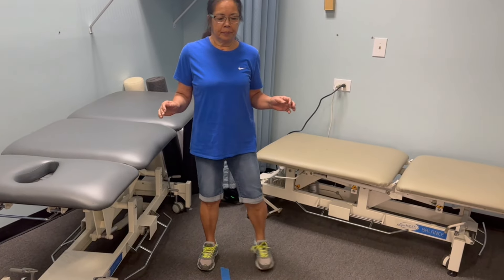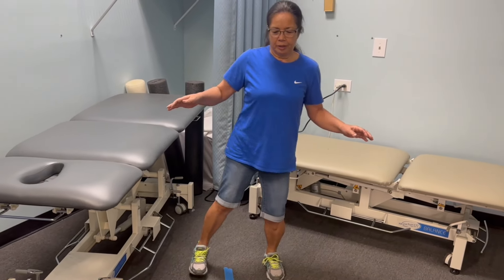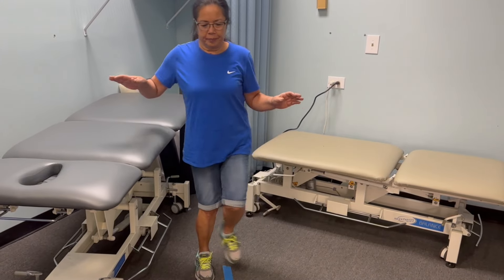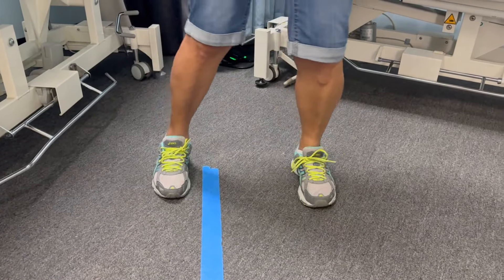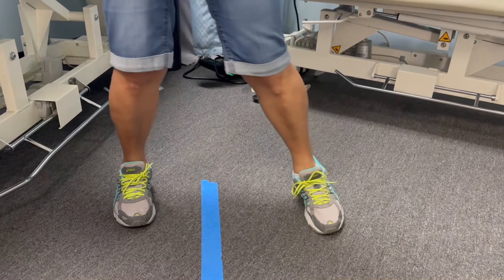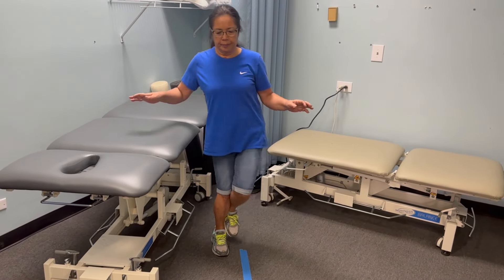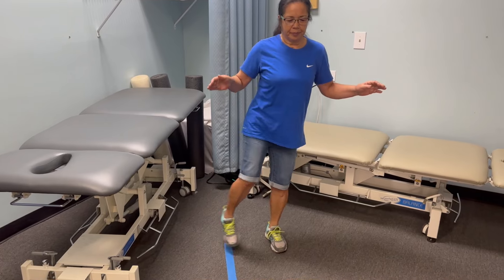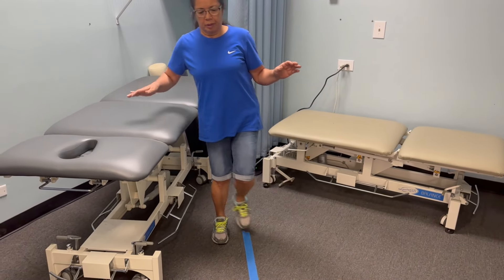The last exercise is called weight shift. To do a weight shift, you need something sturdy next to you — a countertop, a bar, or a kitchen sink. Put all your weight on one leg, bringing your other leg off the ground, then put all your weight on the other leg, bringing the opposite leg off the ground. It kind of looks like you're dancing — swaying to the right and then to the left. It's very difficult to get your foot off the ground at first, so you might need to hang on to the countertop the first few times.